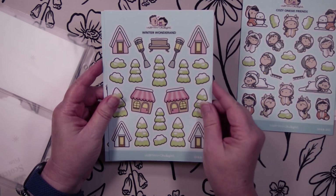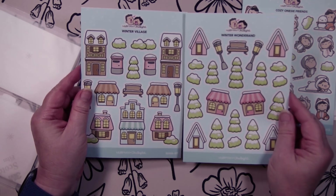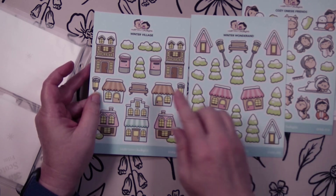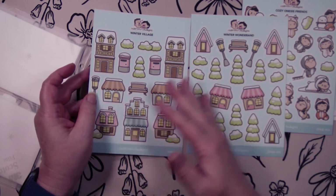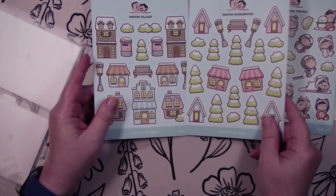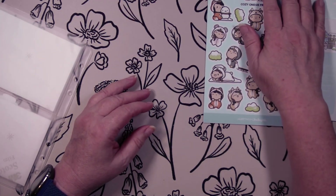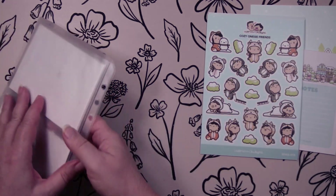And then you have Winter Wonderland. These two are cute together because you get the pieces to make your own Winter Wonderland village. This one's called Winter Village, this one's called Winter Wonderland, but you can intersperse them together. They are so cute. I really love this one because you're going to get more out of it — you can use it in December and January.